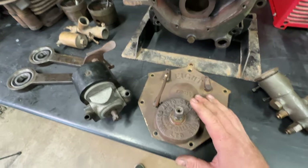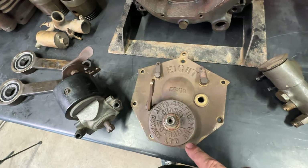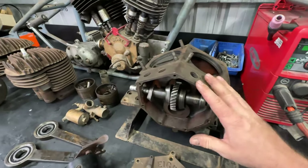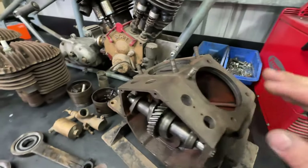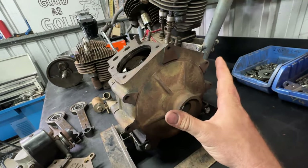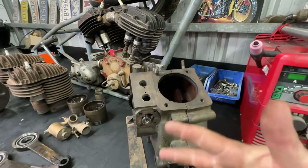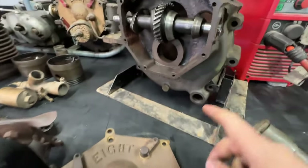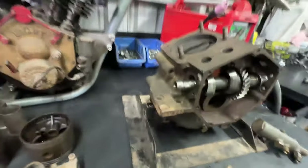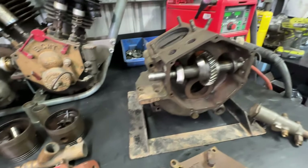I'm going to get rid of the governor because we don't need that. As you can see on here: 'Sydney, Australia — Howard Auto Cultivator Ltd.' Super cool casting. I can't wait to bead-blast all this and have it looking super nice. It's a 50-degree V — the cases look pretty much like Harley stuff. I'll have to do something a little weird to run a primary, but basically it's the same concept with split cases. Down here is the scavenge port for the oil pump, and this is where the magneto bracket bolts.